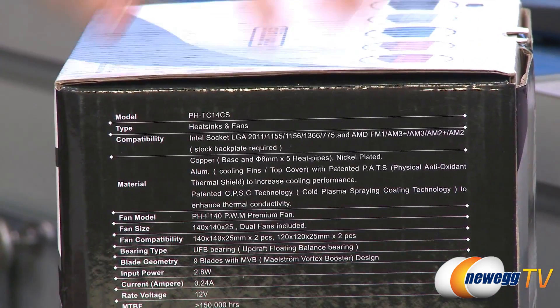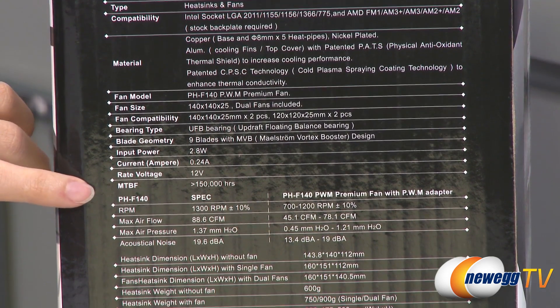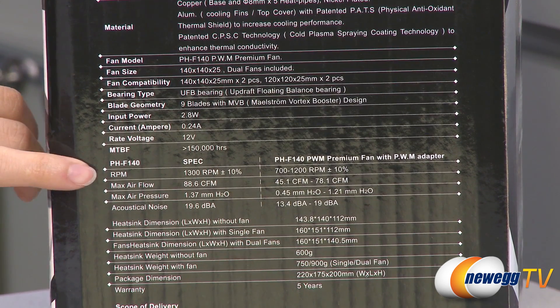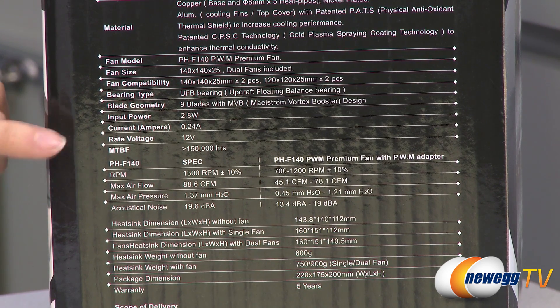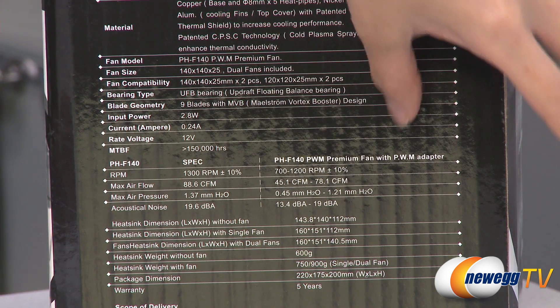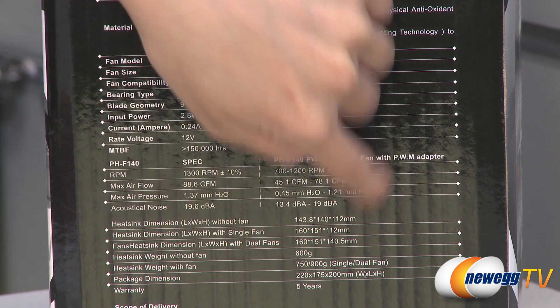A couple specs that I want to go over. You get dual 140mm fans, and they have RPMs of 1300. The max airflow for that is 88.6 CFM, max air pressure is 1.37 millimeters, and acoustical noise is 19.6 decibels. And with the PWM adapter attached, these are the numbers that you get.